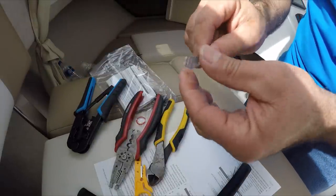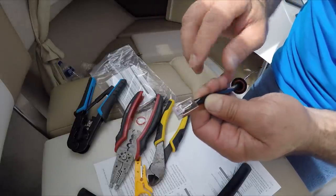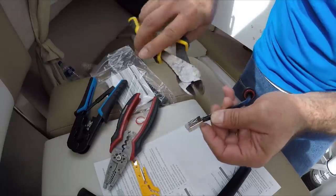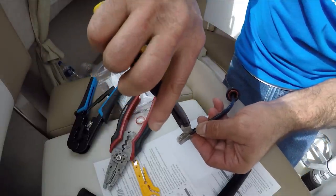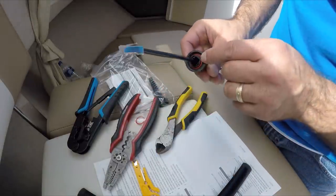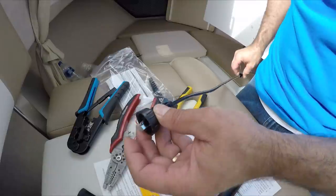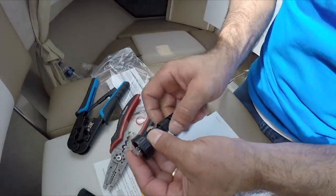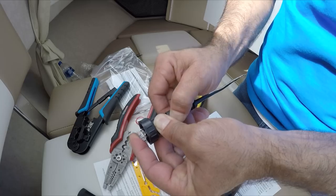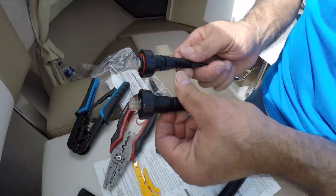That's it — it's already crimped. Inspect it. As you can see, the stainless steel wires are touching the housing, which is very important. Now just cut up the remainder. Make sure the seal is here and slide it down like this. Now I'm going to grab my fitting that tightens the wire so it doesn't slip off. Tie it really good. If you look at the original Garmin installation, it looks exactly the same — same colors.